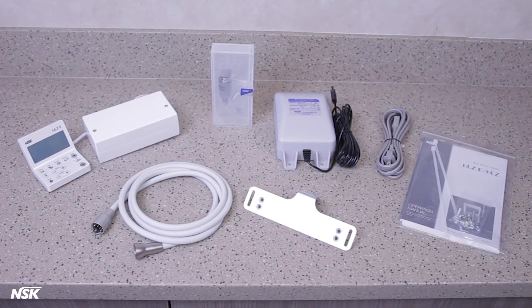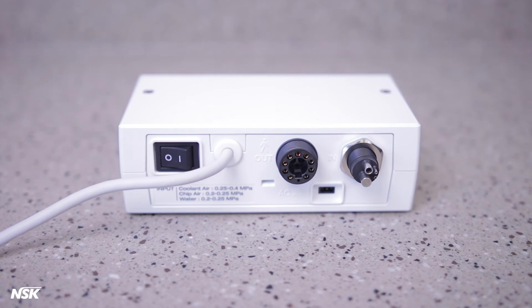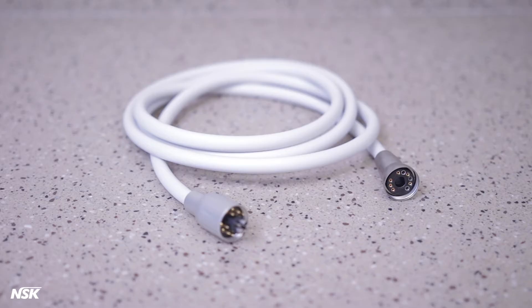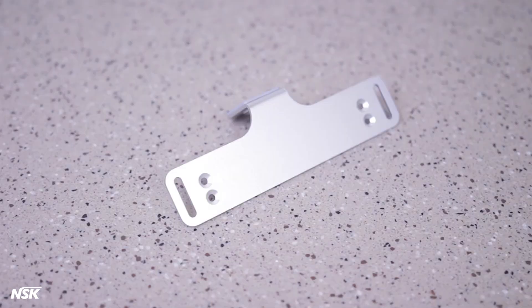Inside the box, you'll find the following: the control unit, also known as the touch panel; the main unit, also known as the module, which is connected to the touch panel via the link cable; motor; motor cord; AC adapter; AC power cord; and mounting bracket. This bracket is used to mount the module on the delivery unit.